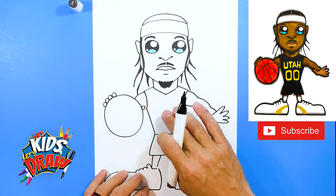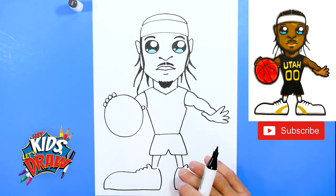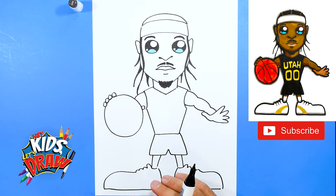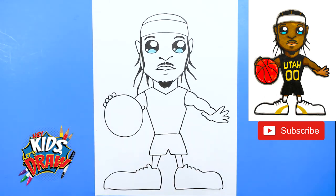We have Jordan Clarkson mapped out. We're going to do the new black Utah Jazz jersey with yellow writing, an orange basketball, flesh color, and color in the hair — and we'll be done. Frankly, I think Jordan Clarkson is one of the most underrated basketball players. He's really exciting to watch; me and my family love watching Jordan Clarkson in the Utah Jazz. Thanks for joining us — we're going to fast forward now. Here we go, Hey Kids Let's Draw!